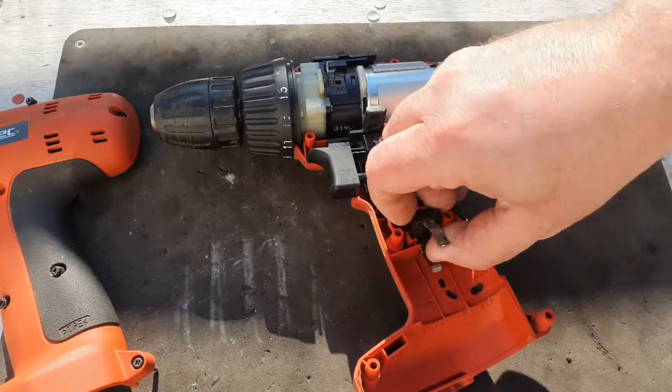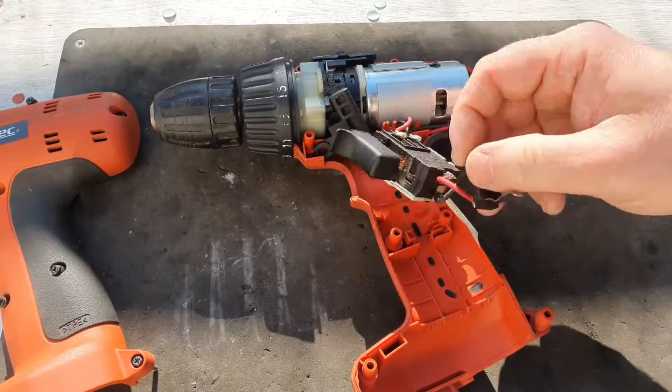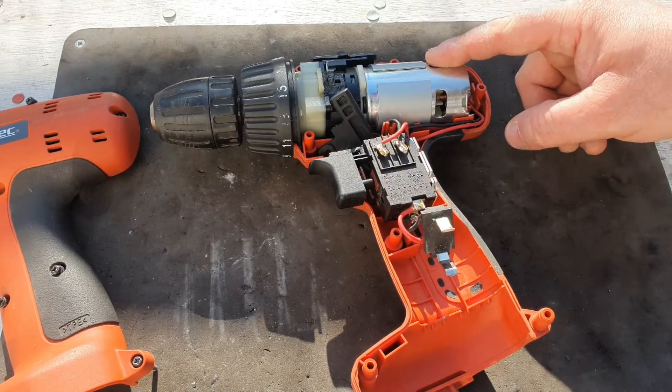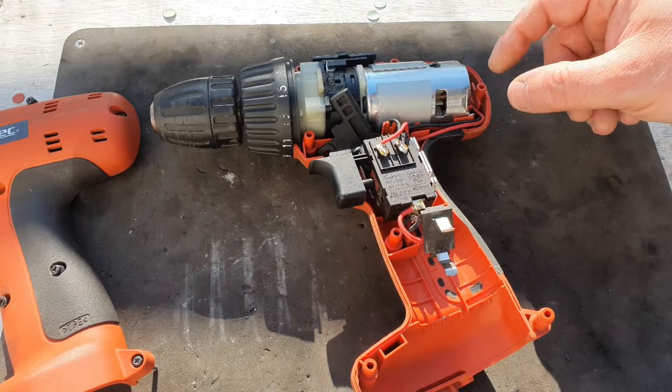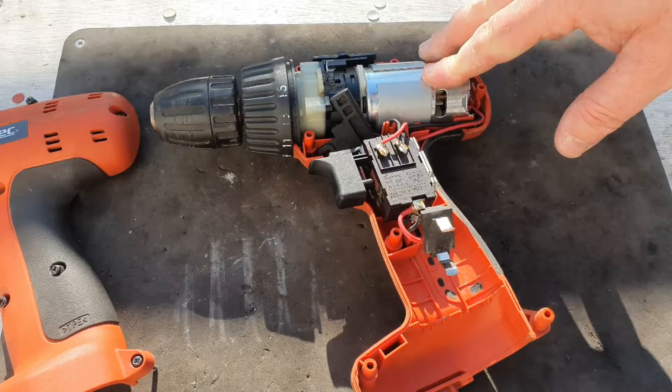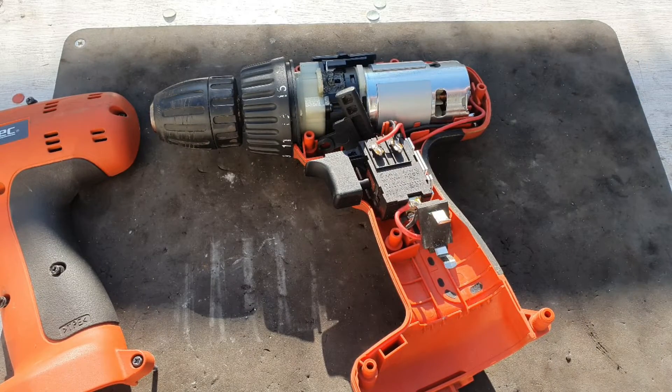With that in mind, the only things that could be wrong are a bad motor, bad switch, or bad connection. The connections look okay there, so what I'm going to do is disconnect the motor, connect it to a battery to see if the motor's going. That would rule out the motor, and then it would have to be the switch.